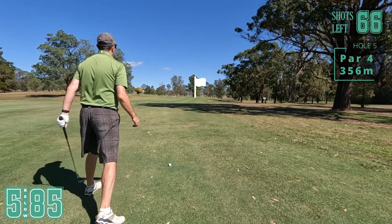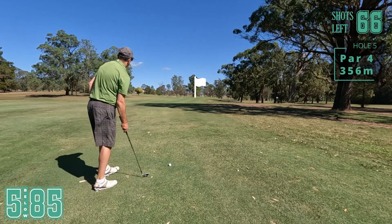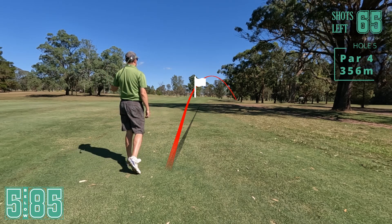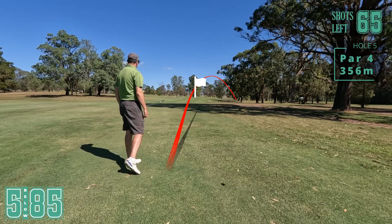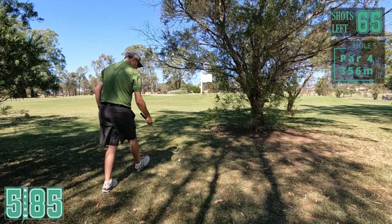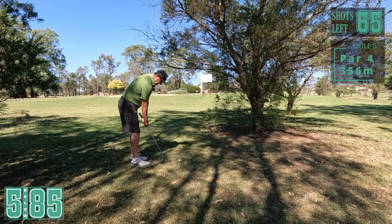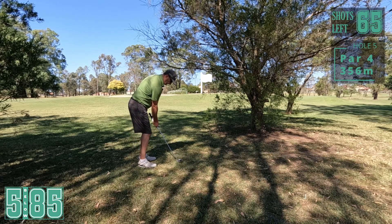Into the wind, a little bit uphill, so I've got eight iron. Pins in the centre. Oh god, that's terrible. Head down. Well that was atrocious - I never felt comfortable over the ball, I should have really stepped away and reset myself. Pin high here, I'm just going to take a five iron and punch it up there into the side of the hill. Hope it rolls up.